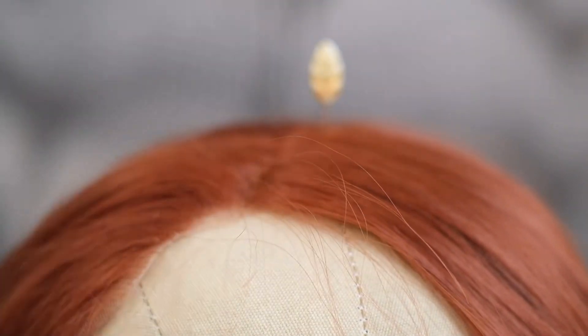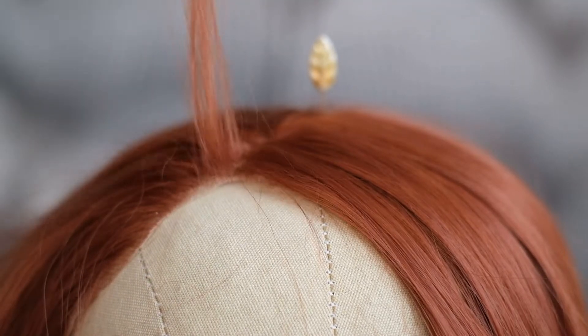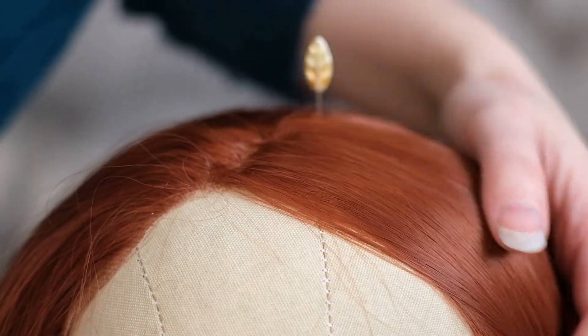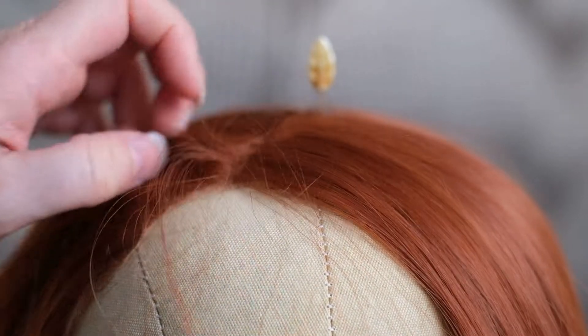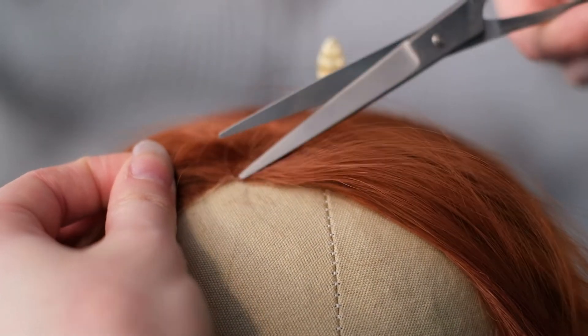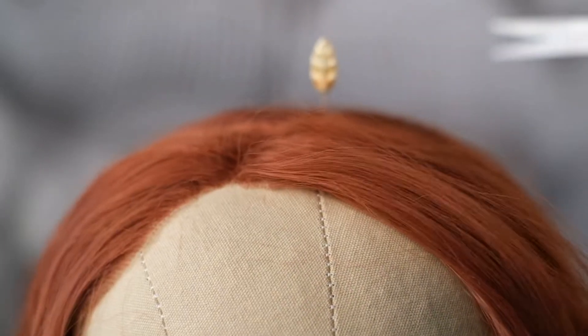After tweezing away a tiny bit of the hairline I'm taking another bit of hair and pulling it over. This is to make the incline look a bit more dramatic so it looks more like a widow's peak, and then if you need to you can always steam that bit again. I realised that section was a little bit too thick so I adjusted it. Once you've got a bit of lace showing with no hairs on it you can just cut away that lace.